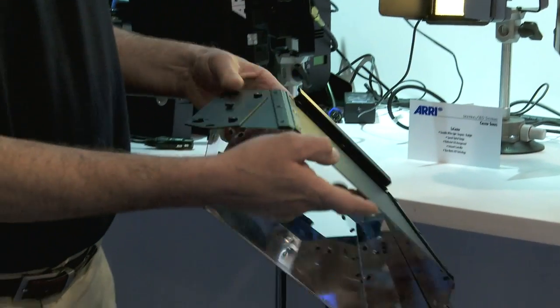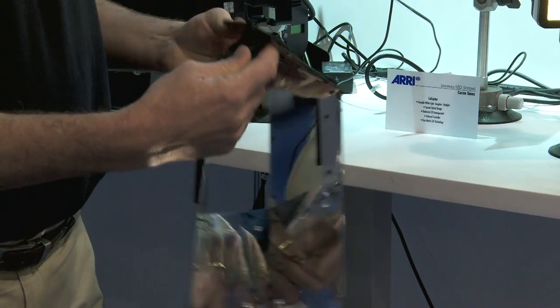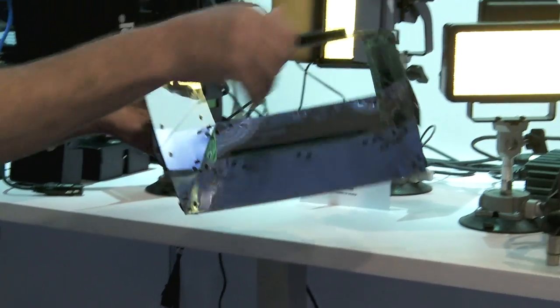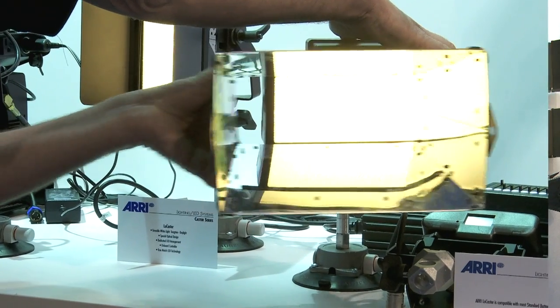A second accessory that we have is an onboard intensifier. This intensifier is collapsible and goes right on the front of the light in place of the barn door. It doubles the intensity and halves the beam angle.